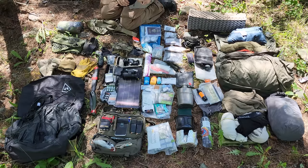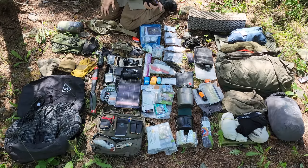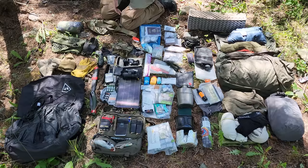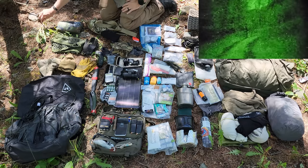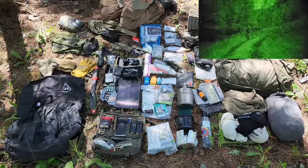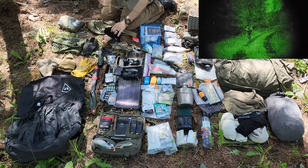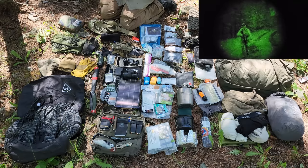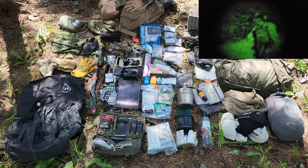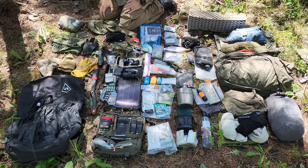Moving down, I have eye pro: sunglasses, clear eye pro, and tinted orange or yellow lenses. Mainly this is for protecting your eyes, but specifically at night when traversing through material - twigs and branches will stick you in your eyes, which is a bad day. Clear eye pro protects you when going through pines, shrubbery, or other dense material at night. The yellows also give more detail.